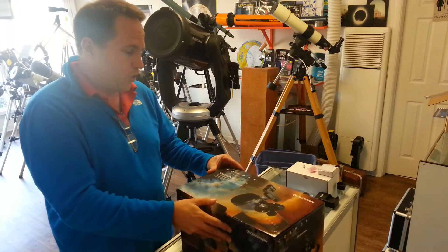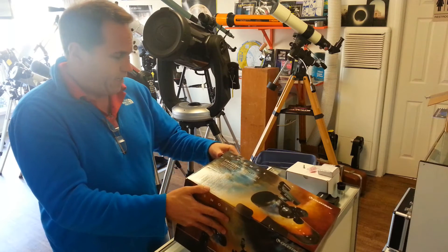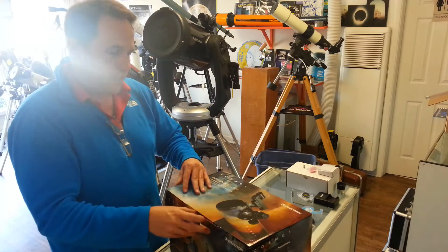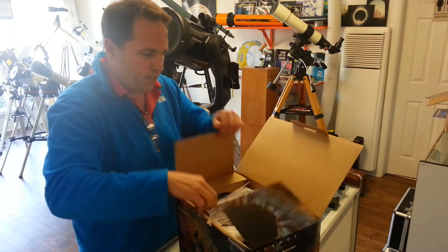But this is their First Scope 76. It is going to retail for $69.95. It is a tabletop telescope, and I just figured we'd look and see what's in the box here.